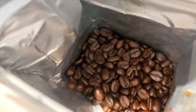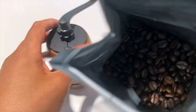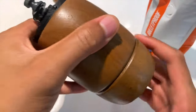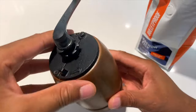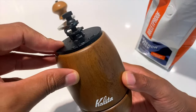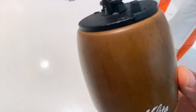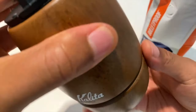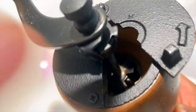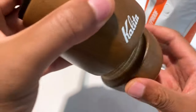I'm going to be adding the beans to my Kalita coffee grinder right here. This is the Kalita — it's a wood coffee grinder with iron at the top used for grinding coffee. I like using it by hand quite often because it gives the coffee a different feel. It feels like I'm actually doing something when I use the hand grinder. You add the coffee at the top, close it, grind it, and it comes out at the bottom.